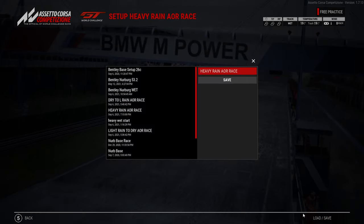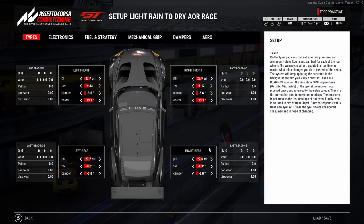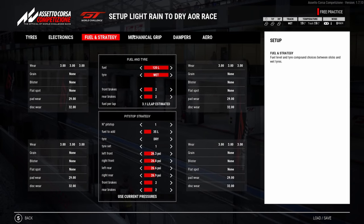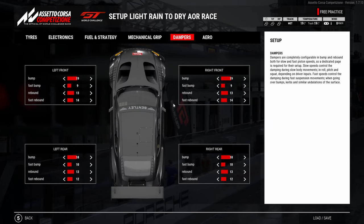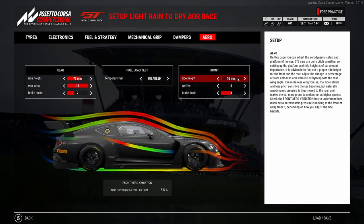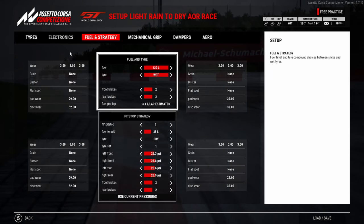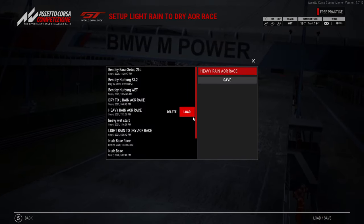Let's load up the light rain setup, which is pretty much exactly the same. But you can see we've changed the tire pressures. 4.4 on the TC and ABS again — pretty much the same strategy. We've just adjusted the tire pressures. This actually had 56 on the ride height, which should have been 55. The light rain should be 55 and the heavy rain should be 56. That was pretty much the change that we made.